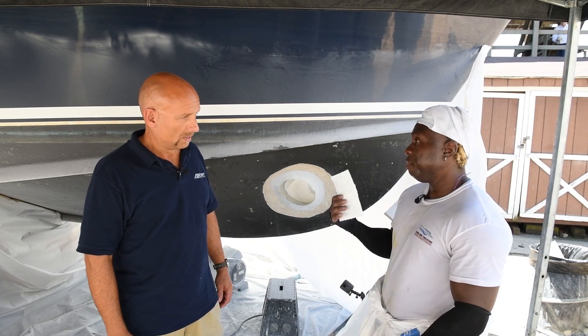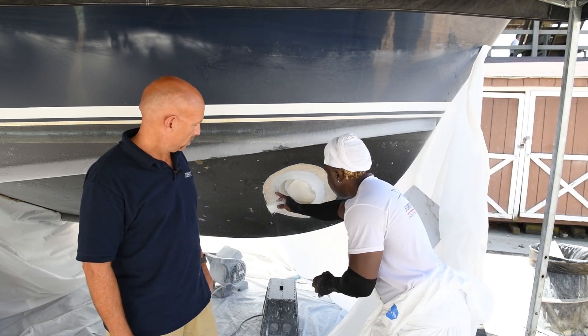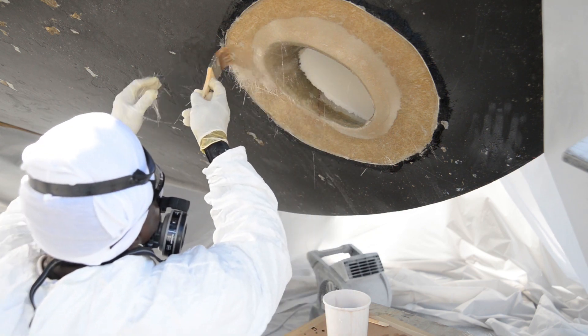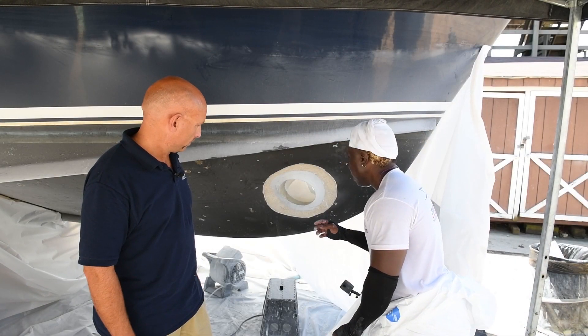After we finish the outside and the inside, we come back and we'll wrap this one from here to here. As you can see, we have the prep — three inches in, four inches out — which gives us a good, nice bonding between the inside and the outside.